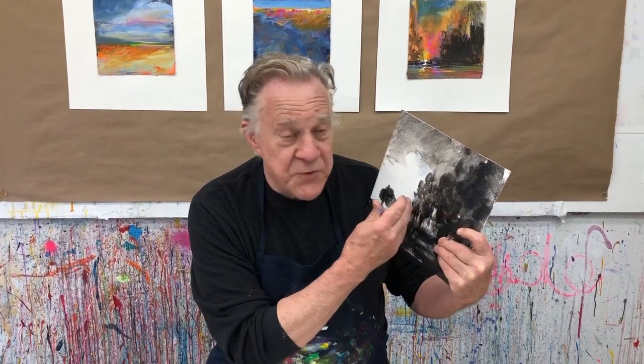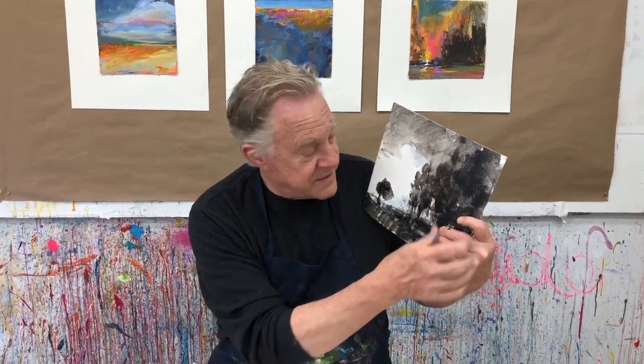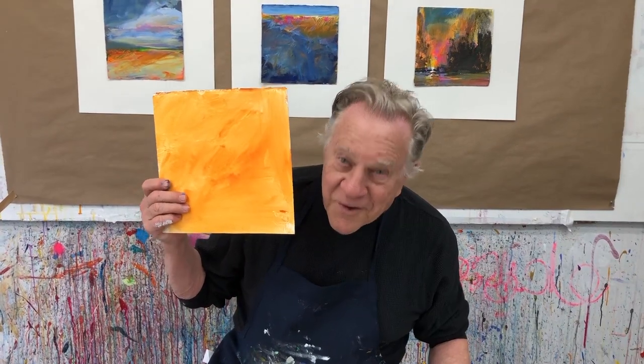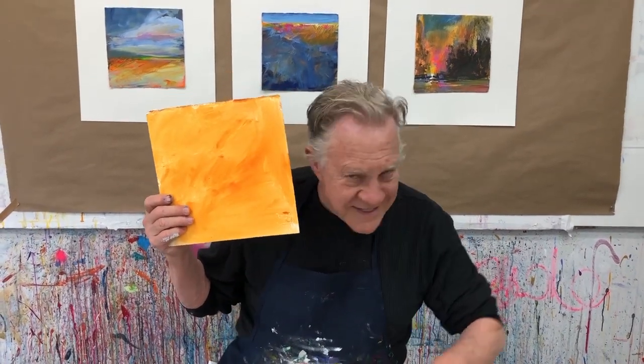We're always going to start off with one of the four designs. This happens to be asymmetrical, also known as Off Balance, where you have a whole lot of something over here and one little thing over here. That's only one of the four compositions I use in my landscapes. But this is black and white — I wanted to show you the design. Since it's all about color, we're going to start off with an orange background. Let's get started.